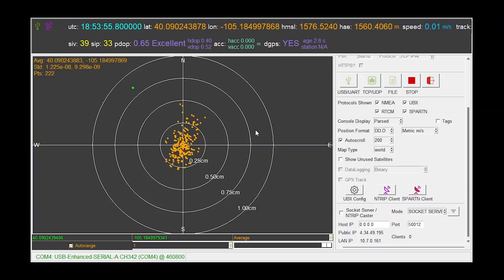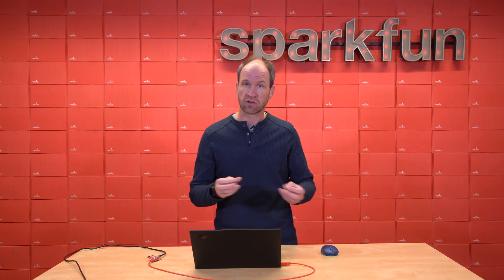Now, this is a pretty good scenario — best-case scenario. The antenna for this receiver is just a few meters away from the base, whereas normally it would be a kilometer or two. So your inaccuracies may go up.